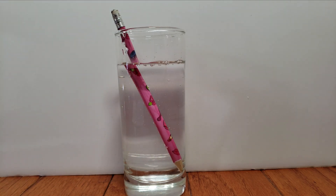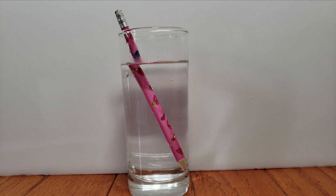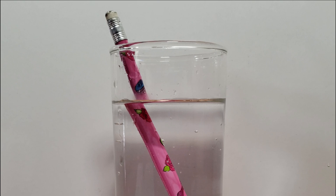Once you have finished, watch the glass at eye level and write down your observations. Describe how the pencil looks and draw what you see.